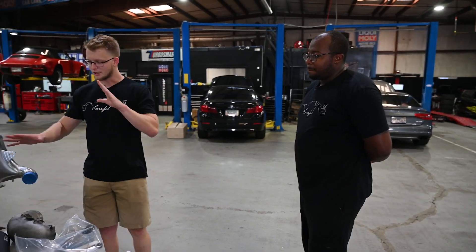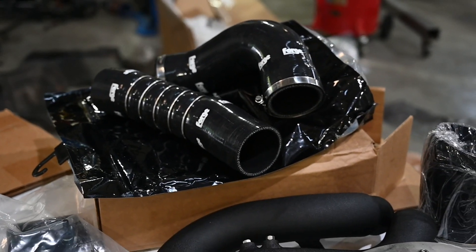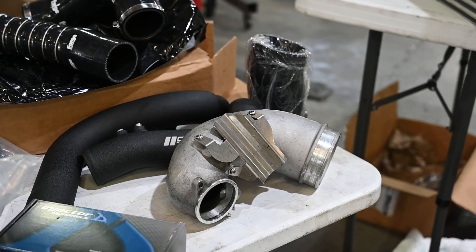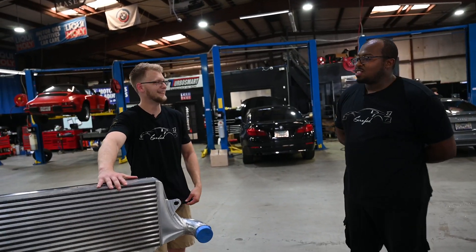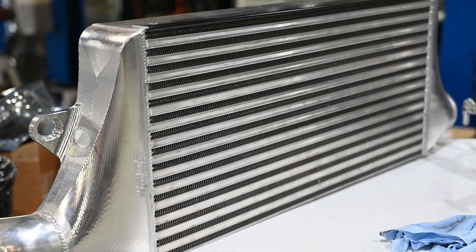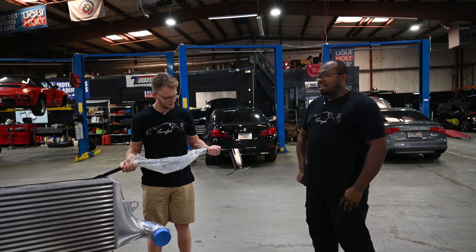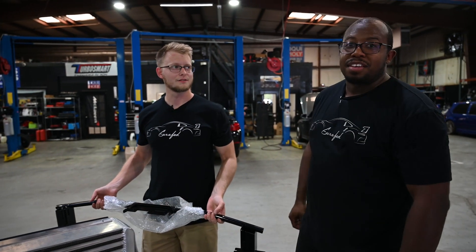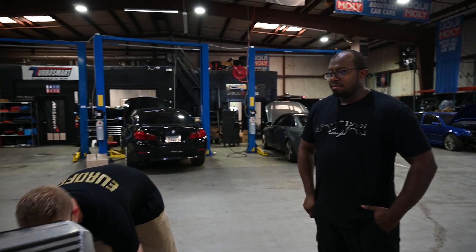For airflow management we have CTS intercooler piping with Forge Motorsport silicone couplers going from the intercooler to the piping, an APR turbo inlet, and this beautiful billet intercooler rated to 1,000 horsepower — honestly the most beautiful part on the car. To make it fit properly you also have to run the bash bar delete, because a lot of companies make big intercoolers but leave the large plastic piece that covers half of it, forcing you to hack up the front bumper. This package makes everything look clean and not hacked up at all.